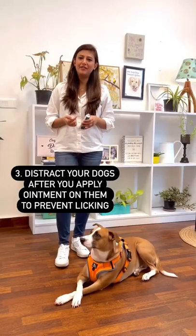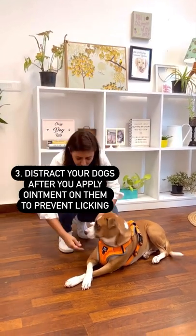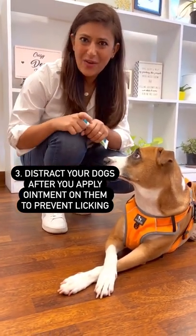Dogs and medicines can be difficult. If you need to apply an ointment and you're afraid that your dog may lick it, then you can just put the ointment on and immediately after, take your dog for a walk or distract them so that they don't get a chance to actually lick it.